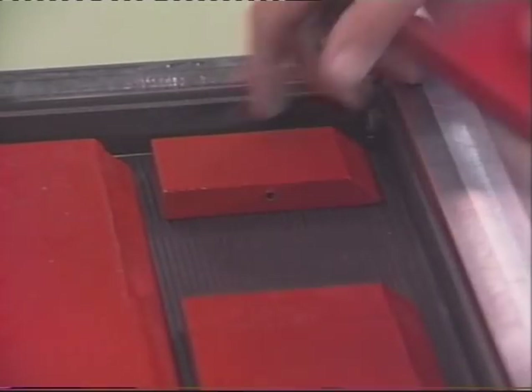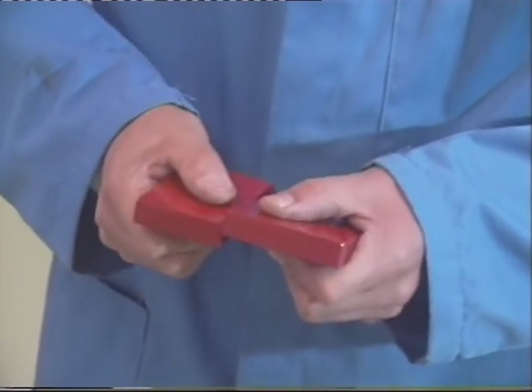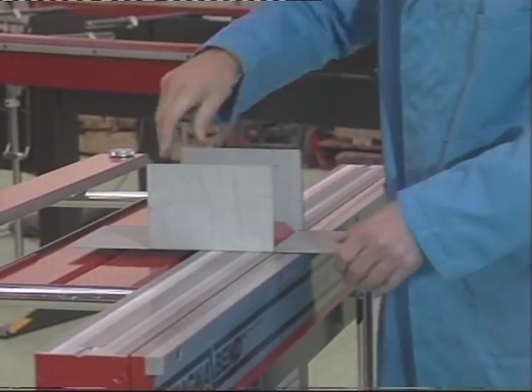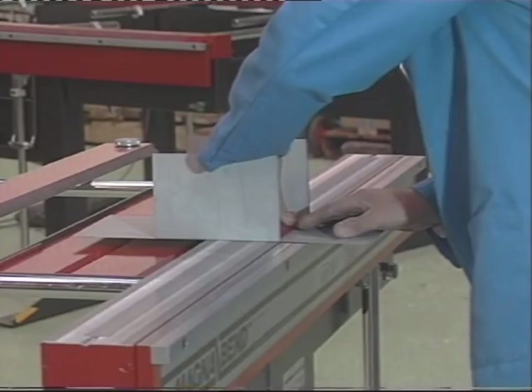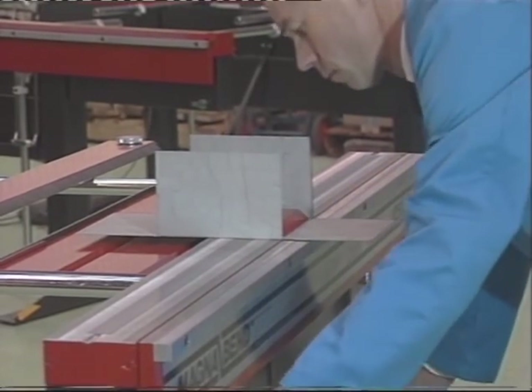A range of sizes of short clamp bars are supplied with every machine. These can be plugged together in various combinations to suit the size of the box to be formed. There's no limitation to the depth of box which can be formed when using the short clamp bar.